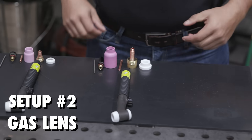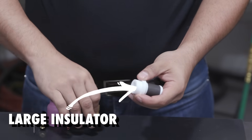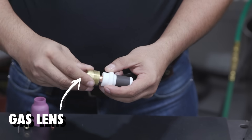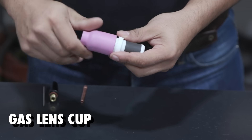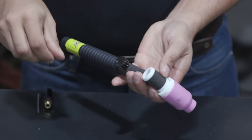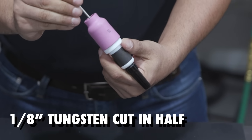So now we go to setup number two. We still have the 17 series Tick Torch, but for this one we're going to have an insulator, a gas lens — which is made up of layered mesh to diffuse the gas better — a jumbo cup, the same collet as the other setup. Now we're going to a medium cap.